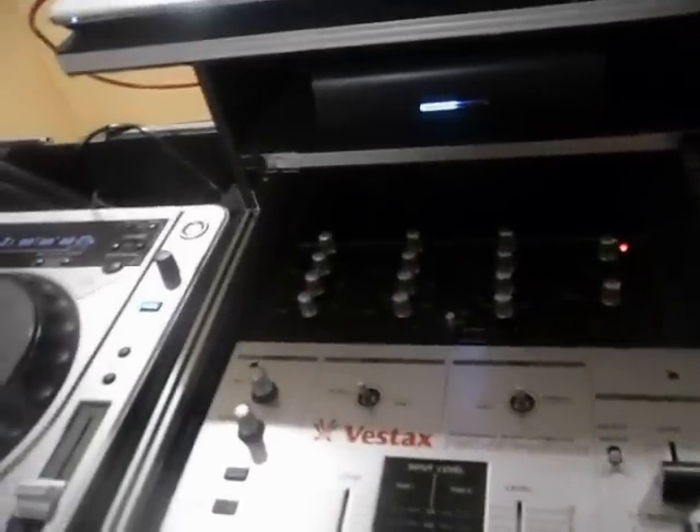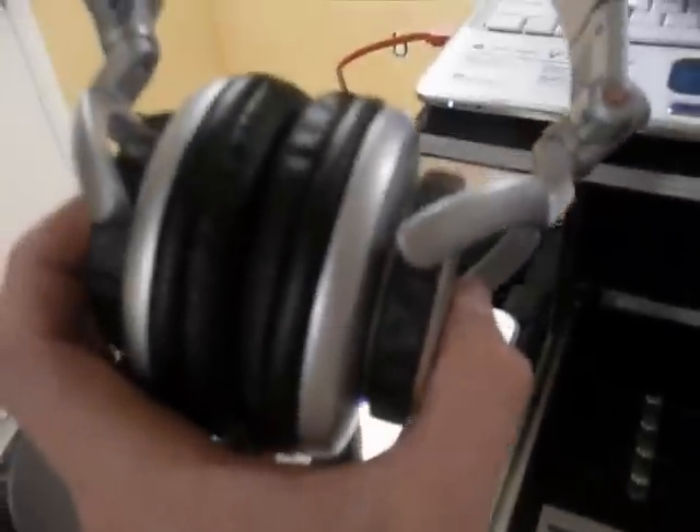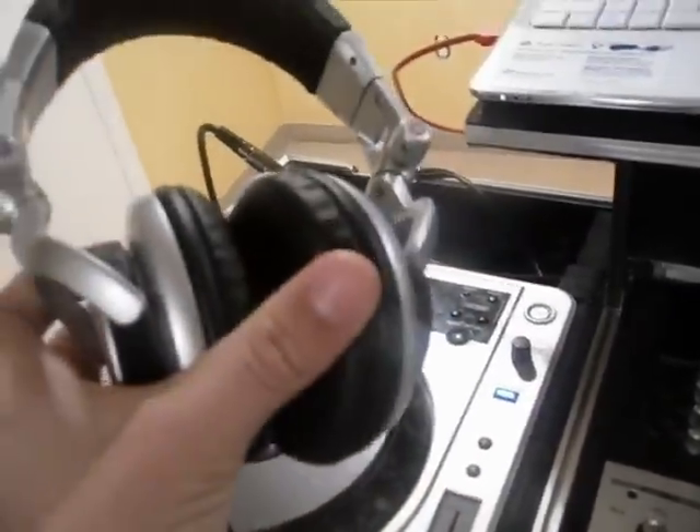As headphones, I got the MDR V700. Great headphones too. They sound pretty loud and they're closed, so they sound really good. They isolate pretty good, but I don't even put them on my head most of the time. I love those too.